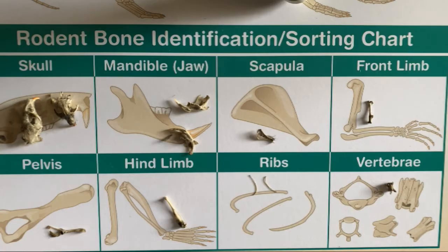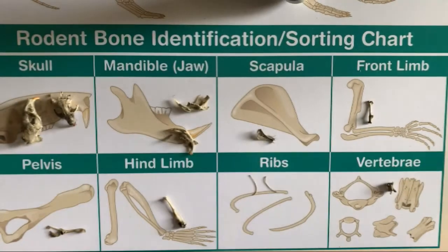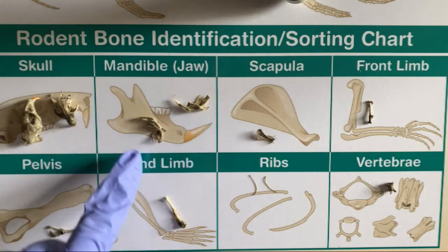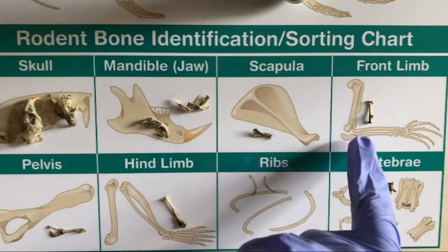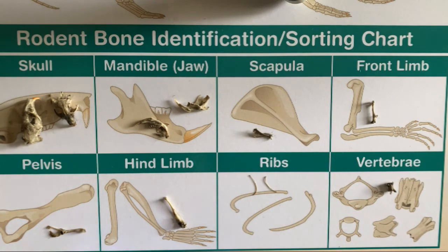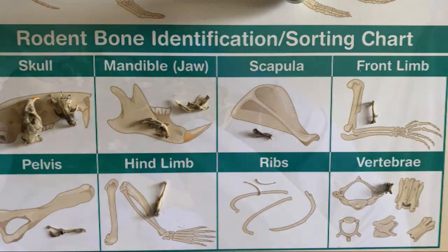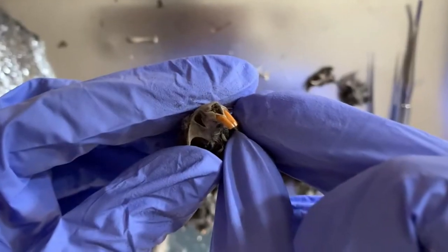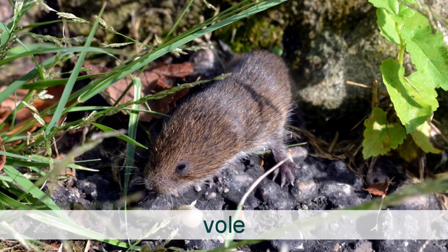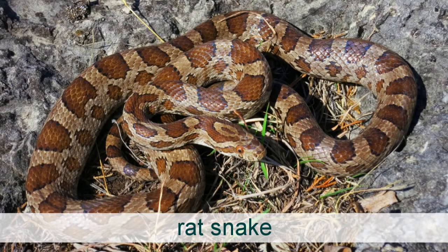Using the rodent bone identification chart, I was able to help sort through some of what I found from the owl pellet. I found many skulls — four to be exact — the mandibles (the lower jaw), a couple of scapulas, front limb bones, a pelvis, hind limb bones, many ribs (which are very delicate), and even a vertebra. Scientists like to look at owl pellets to learn more about what owls eat. While it seems this owl had a mighty feast of many different rodents, owls also eat other animals, and we can learn a lot about their diet through dissection.